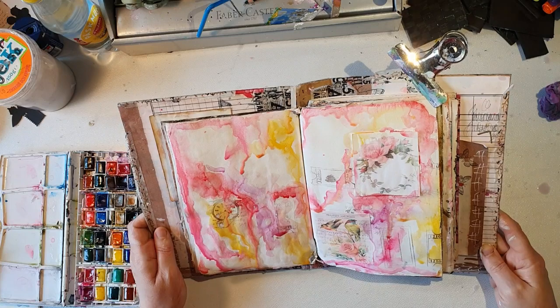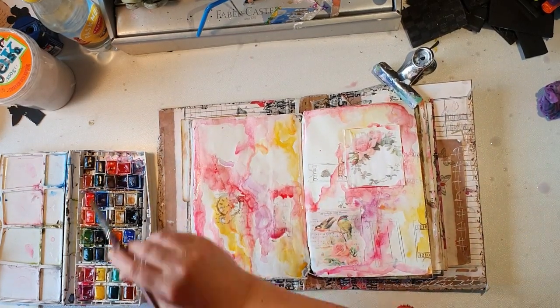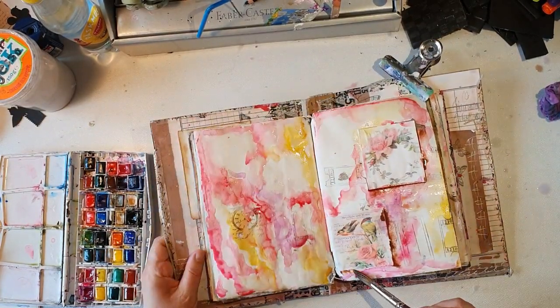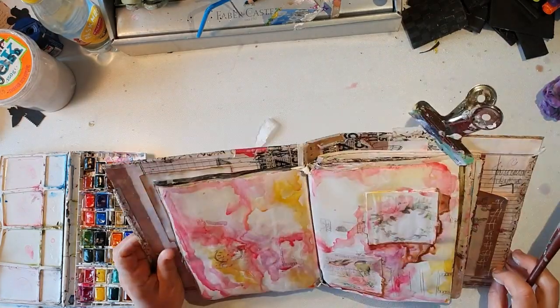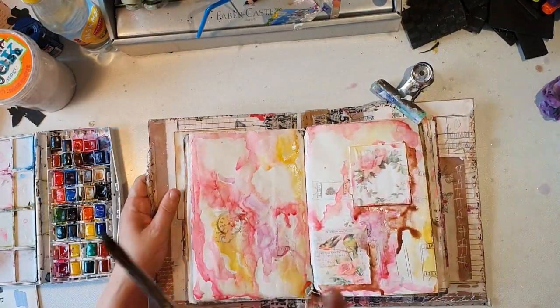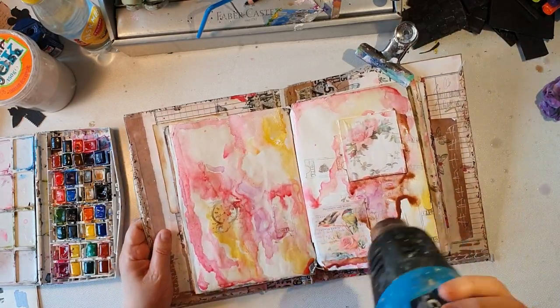I let the colors drip a bit — it's a nice effect. And I'm adding some brown, mostly on the edges around them. I had some scrap pieces glued in beforehand, so I'm just adding some brown to the edges and now I'm blending it in.